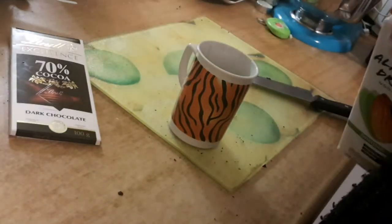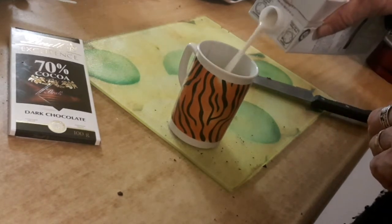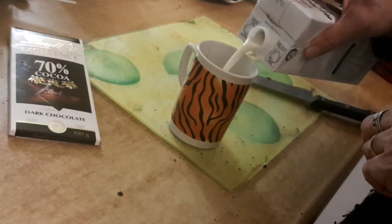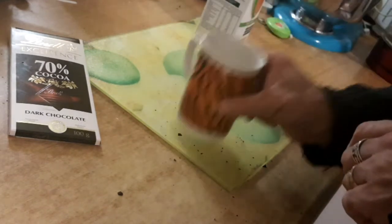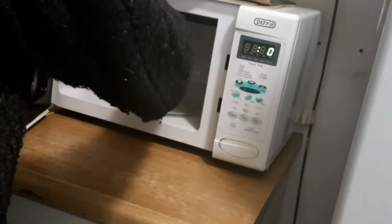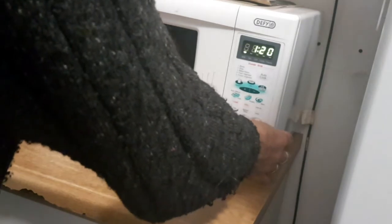Then take your milk and add it. You don't want a full mug — it's too much. You just need two thirds or something like that, otherwise it's too rich. Next step: the microwave. I know not everyone likes microwaves, but I do — I'm not superstitious about them. About a minute and a half, depending on whether the milk came out of the fridge or not and how strong your microwave is, give it a whirl.